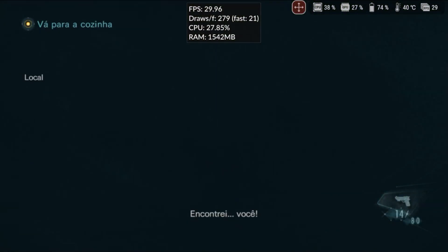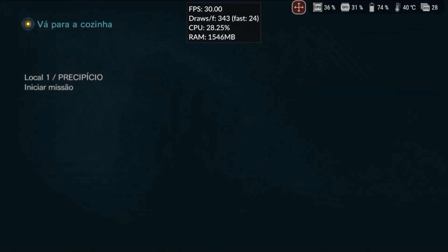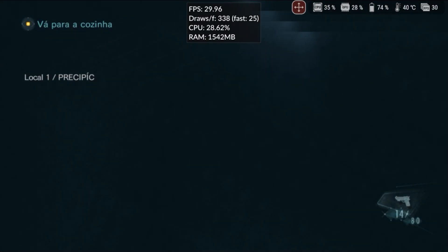Resident Evil Revelations would be a great port for Android if it ran decently on Cemu. The 3DS version is quite limited and has many issues, but on Cemu the results weren't much better. I changed the resolution and tried some mods, but the game wasn't rendered correctly and the controls didn't respond properly, making it completely unplayable.